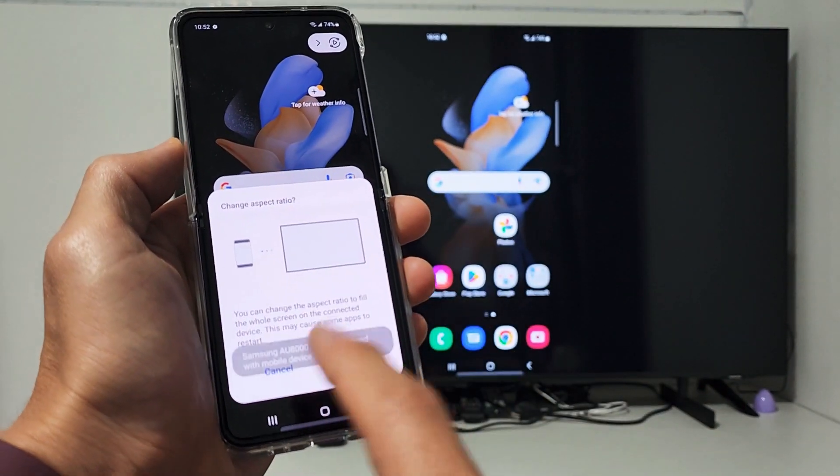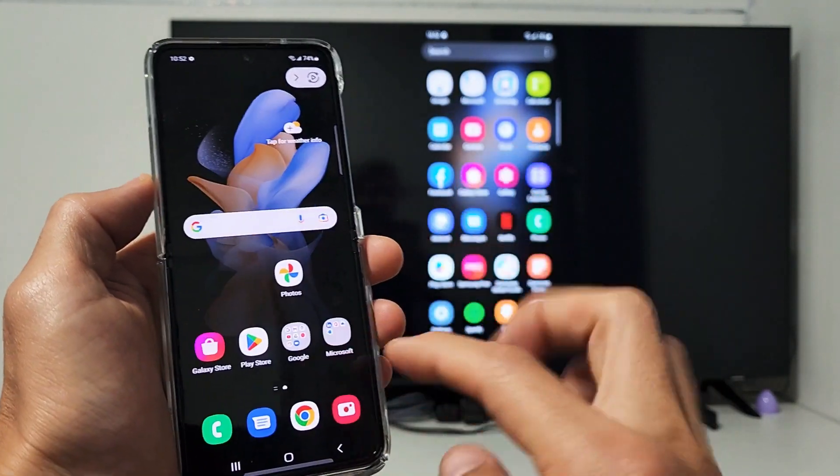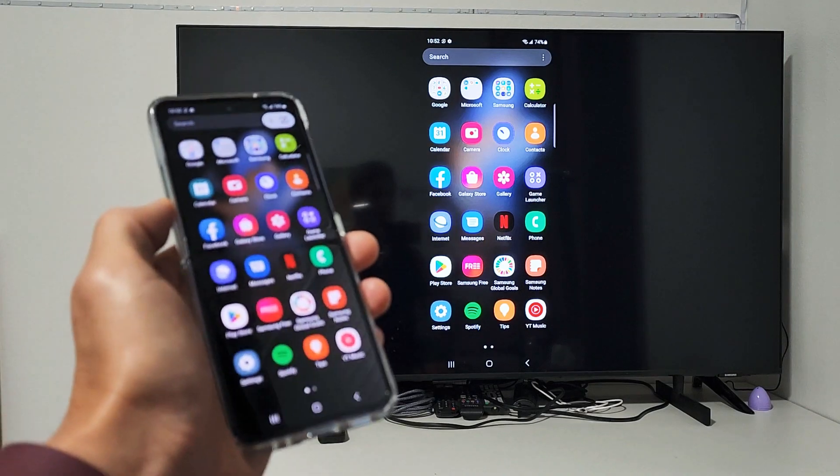Give it a moment to connect. Now we have an aspect ratio option here — I'll go over that in a second. For now I'll just click Cancel, but you can see we're screen mirroring — it's an exact image of my phone directly on the TV.